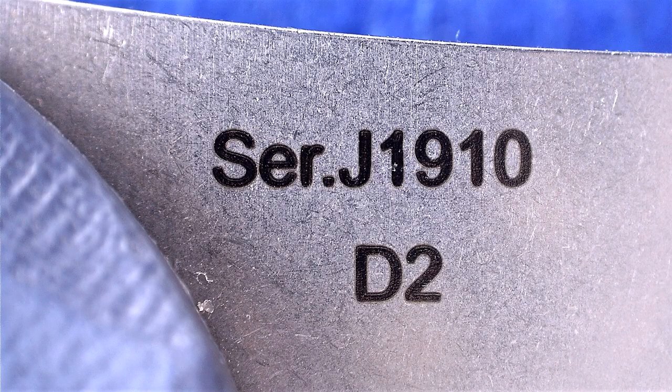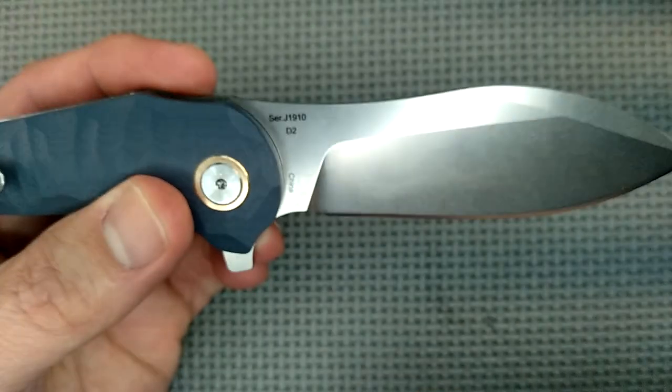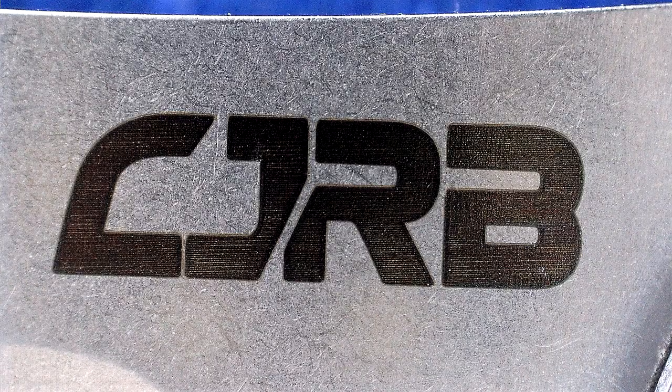What they say: S-E-R — I would think that would stand for serial number, but no, that's the model number: J1910, also known as the Mangrove. It's D2, and it says China right there. And here's the brand name: CJRB — that's the budget line of Artisan Cutlery.